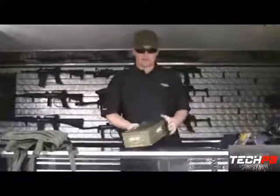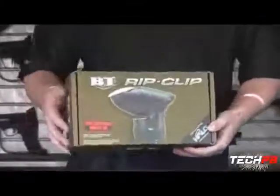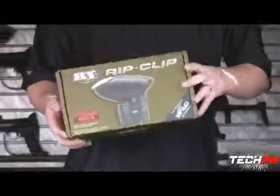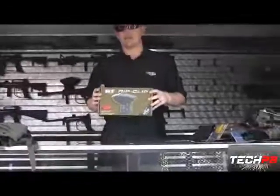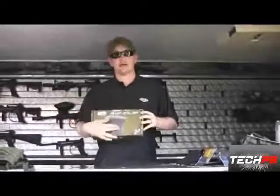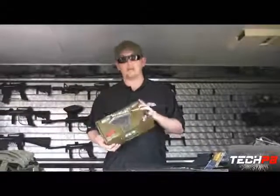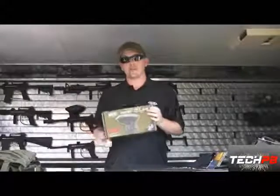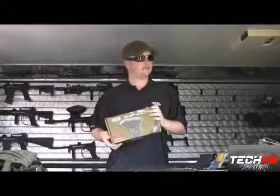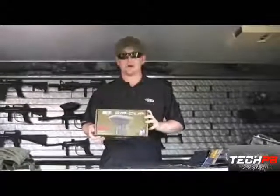We talked about the Rip Clip on the BT markers, and we got huge demand for the Rip Clip feed system for BT Model 98 markers as well. This Rip Clip snaps right onto your standard 98 custom markers. It's battery powered and electronically operated — sound activated. So every time you shoot that marker, the loader's going to be feeding, keeping you from chopping and greatly reducing broken paintballs. That's the Rip Clip for the Model 98.